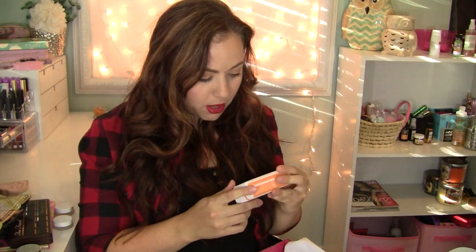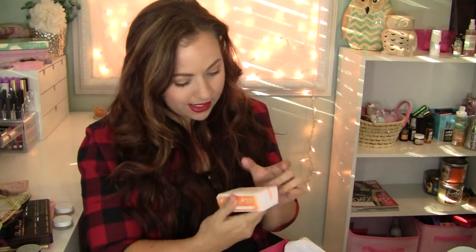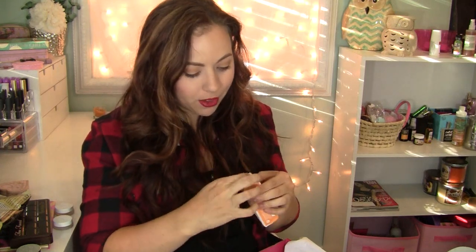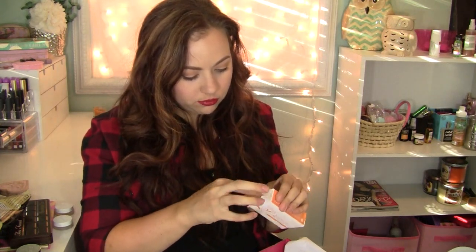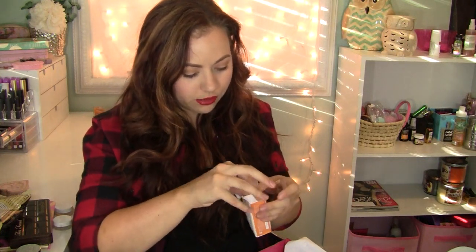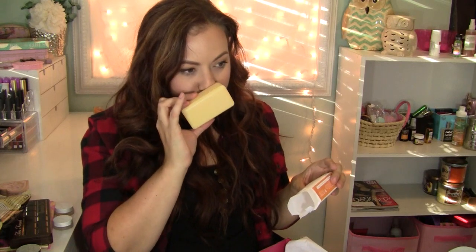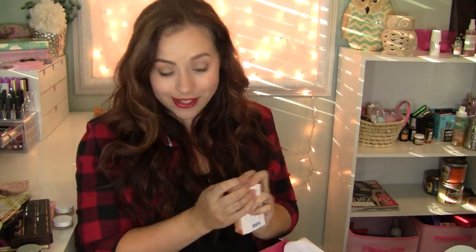Next is from The Honest Company — the brand Jessica Alba came up with — a nice, natural, cruelty-free brand. This is the Tangerine Vanilla Hydrating Shea Butter Cleansing Bar. I opened it to smell it — it smells really good. It's a really soft, slightly citrus vanilla scent. Very nice. I've never tried The Honest Company before but I've always been curious, so I'm excited to try it.